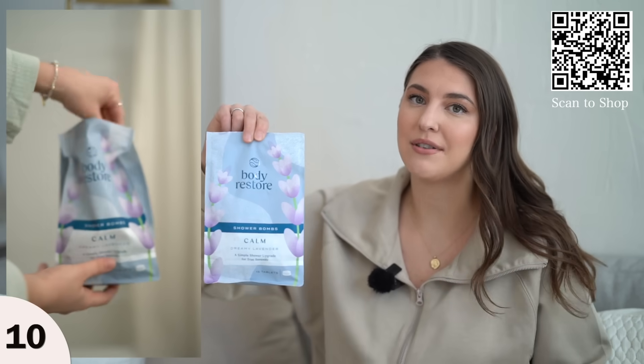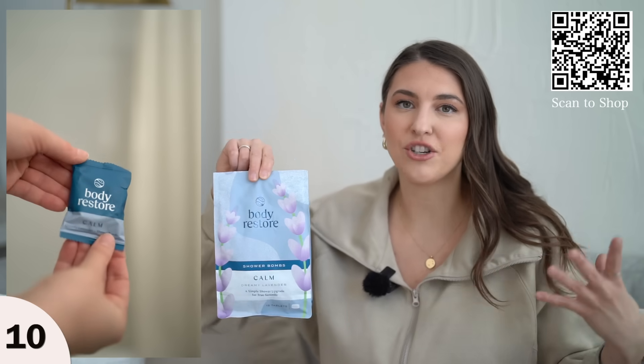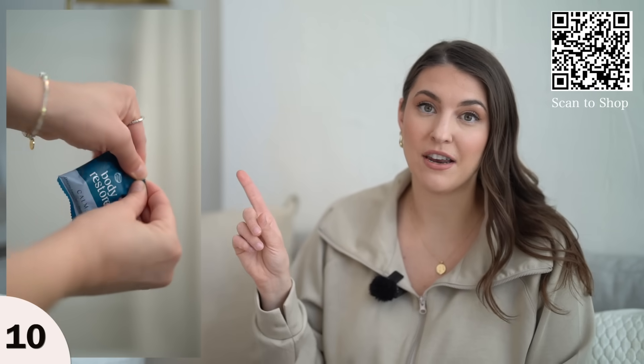I actually got these for my mom for Christmas and was using them there and thought, I need to pick up a bag because they're just so fun. They make your shower more exciting. You just unwrap the individually packed shower steamers and place them in your shower.